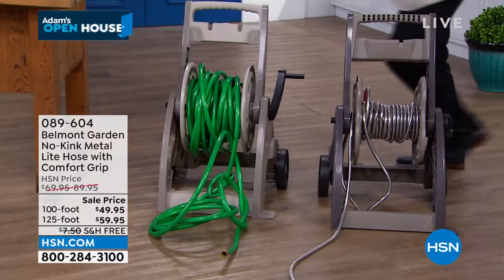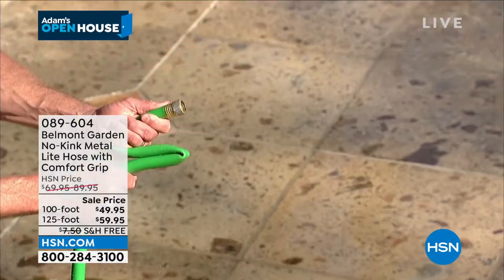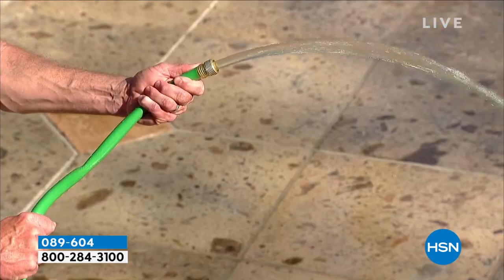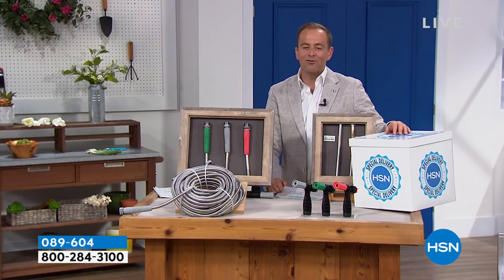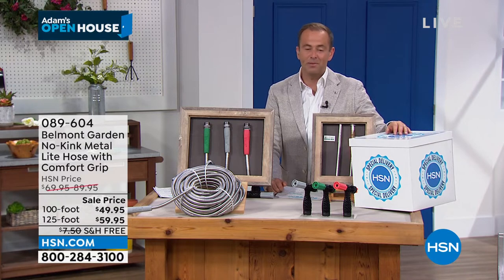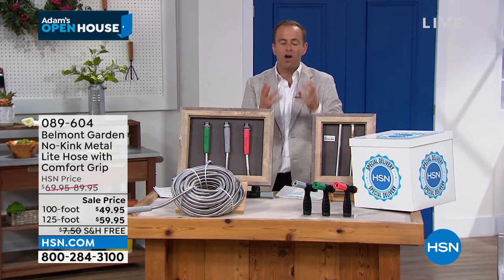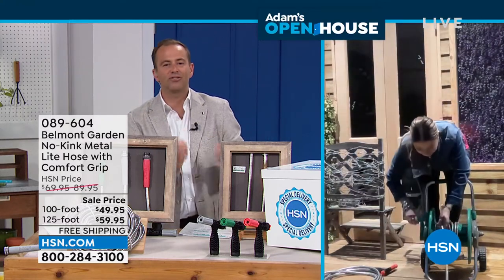The quality is obvious when you touch it and feel it because of that design. Guys, we've got four minutes. The 100 foot is the most popular. The coral is the best-selling color. There's only 100 left in that 100 foot. If you want the 125 foot, there's now fewer than 200. That's why we've been talking about it all night long. Lorna, there are a lot of imitators out there, a lot of copycats, but the Belmont hose in the United Kingdom and the United States is a red-hot success story.